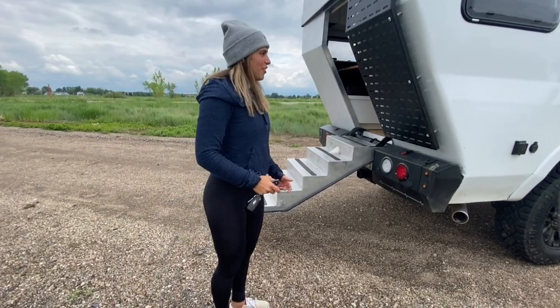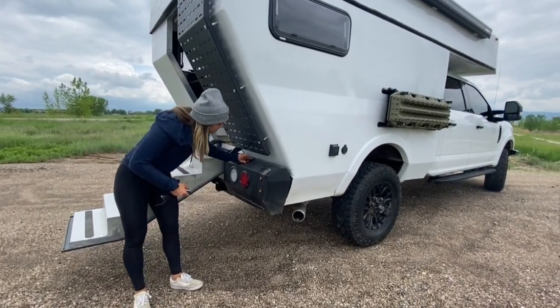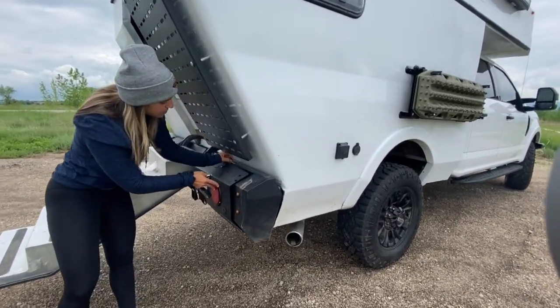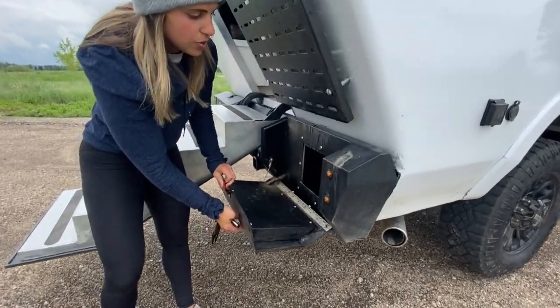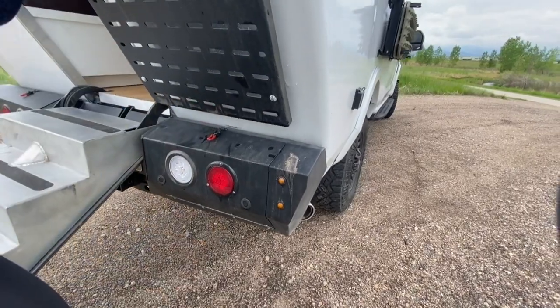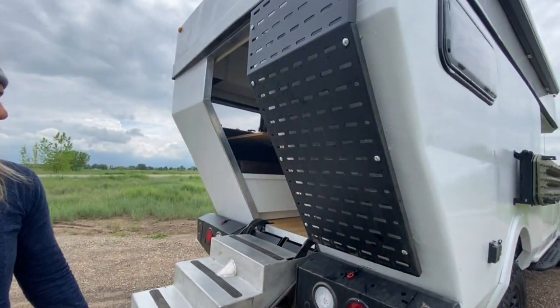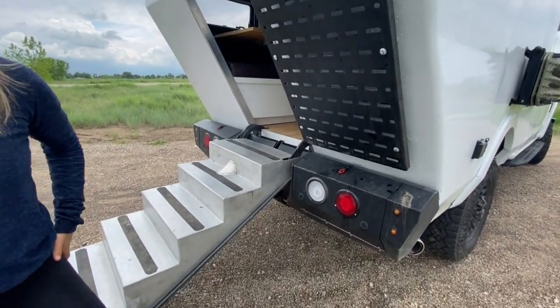Now a few other exterior features before we go inside. You have an upgraded rear bumper on this rig with storage compartments — great spot for smelly tennis shoes or anything you want to keep outside. You also have a custom storage panel where you can throw gear, and a bike rack that you can put on there as well.